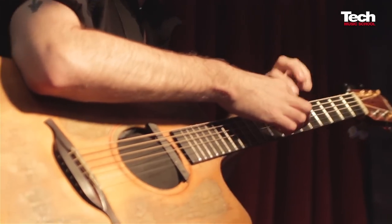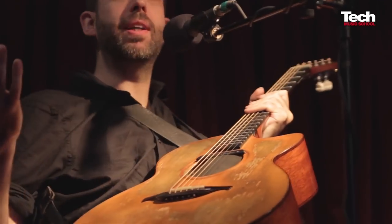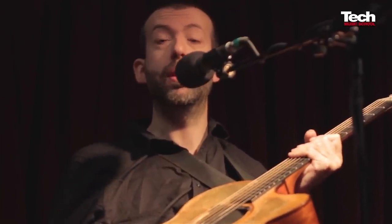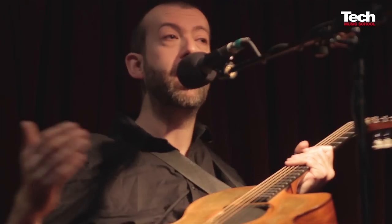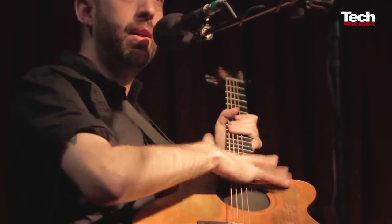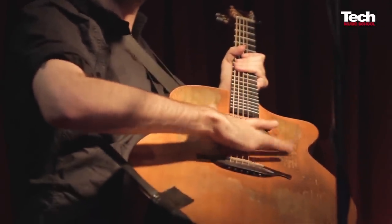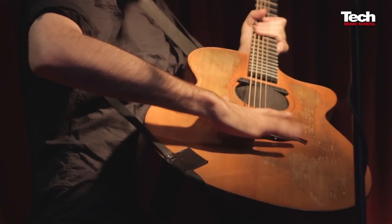Let's find some more drums — let's find the toms. They're different, because you only have one kick and one snare, but you can have two or three or more toms. If you're in a jazz fusion band, you can have up to 349 toms on your drum kit. You have little ones, slightly bigger ones, and then the really big ones.